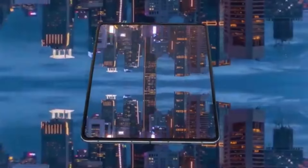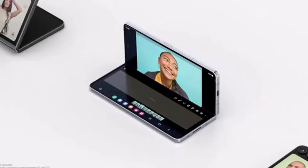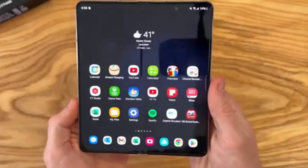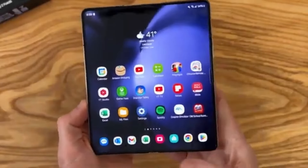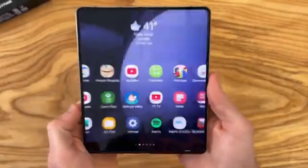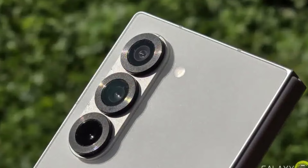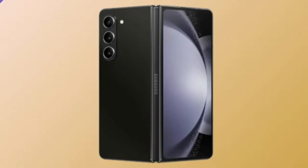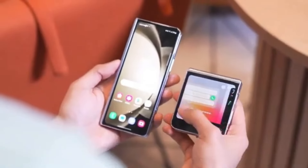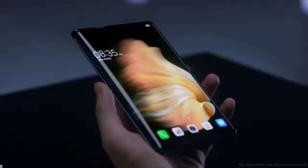An insider from the wireless industry provided some interesting insights, saying that Samsung is pulling out all the stops to make this device as thin as possible. The global smartphone market is increasingly focusing on how thin the next generation of devices can be, and Samsung seems to be at the forefront of this trend. The company likely collaborated with its own subsidiaries — like Samsung Display and Samsung Electro Mechanics — to develop thinner foldable displays and more compact camera components.